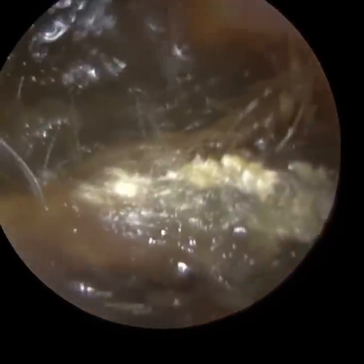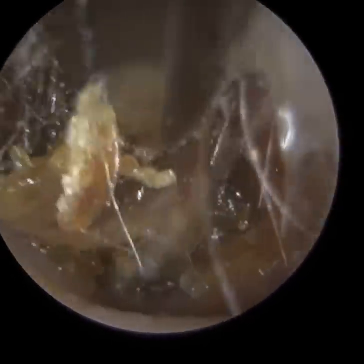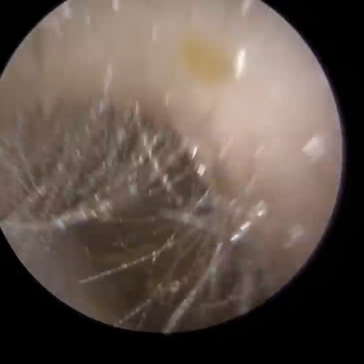Essentially with this patient, they've had a long-standing eustachian tube dysfunction. I'm just going to give you a bit of background whilst you're watching this, so it all makes sense and comes together when you see the middle ear. This patient has long-standing eustachian tube dysfunction.